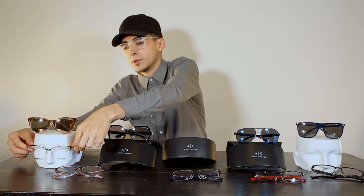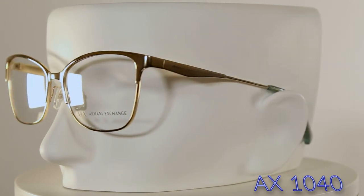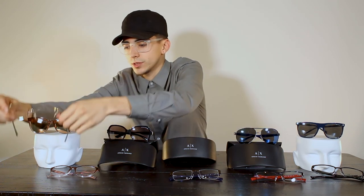Last but not least, we have what I like to call a cat eye slash square style frame. Looking at these, they're not as rounded on the lower part of the frame as the traditional cat eye — they give you the top portion of a cat eye but they're more squared off on the bottom. These ones specifically are in a nice gold-colored aluminum with sides in an aqua-tinted acetate with some pretty cool gold flake in there. Armani has really shown they put in detail where most people wouldn't.